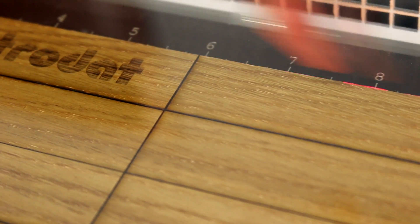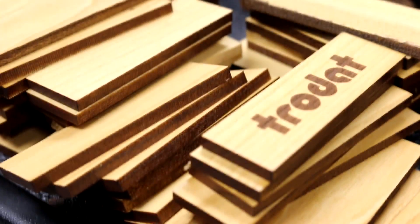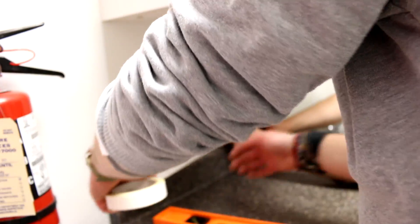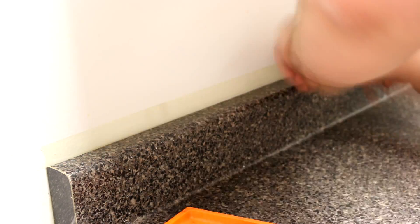The laser not only cuts but also engraves, so if you're looking to recreate a project like this, you could design any vector pattern or logo you like. We've done a simple cutout of one-inch by three-inch blocks, then added double-sided industrial tape to the wall and randomly placed the blocks on top.